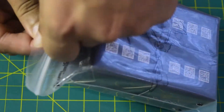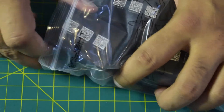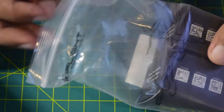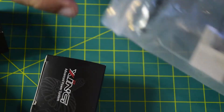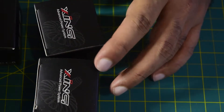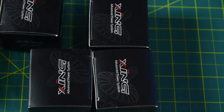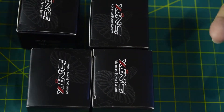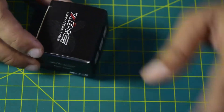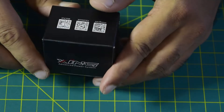These motors are used for quadcopters, so they come in a pack of four identical motors. If you are building an octocopter or any drone that requires more motors, you'll need to order another pack. I'll set the three motors aside and look at one. Whenever you purchase this motor it comes in a black box with 'Zinc Series Advanced Power System' branding on top.